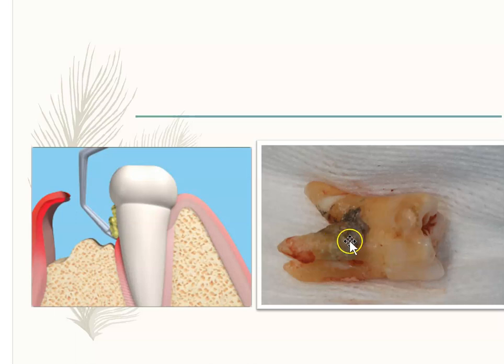But once you reach six, seven, or eight millimeters, it's really, really difficult to get that area. So if you have a deep pocket with calculus there and you can't reach it — even if you're using an after-five instrument or one that can go deeper — one of the things you can do is see a periodontist and get flap surgery done.